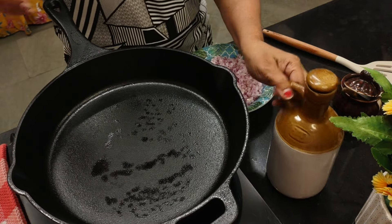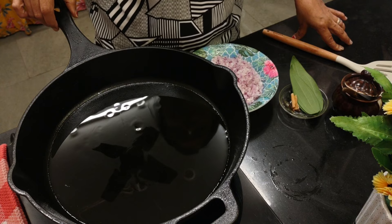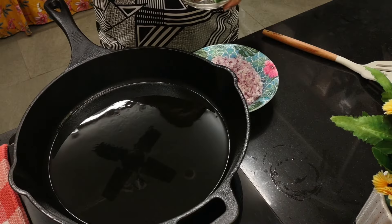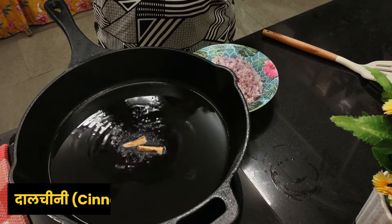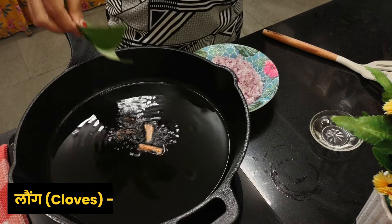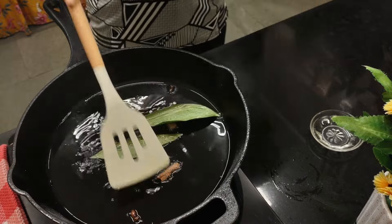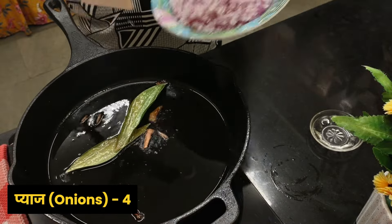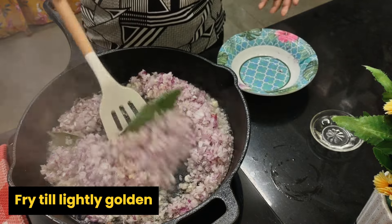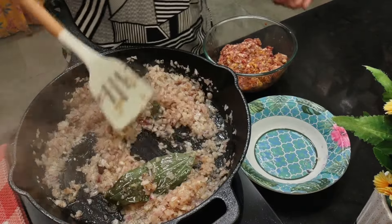Now let's put the stove on. Let the pan get hot, then pour some oil — about four tablespoons. Once the oil is hot, add cinnamon sticks, two pieces, about four cloves, and two bay leaves. These bay leaves are fresh from our garden. Then add four chopped onions and fry until lightly golden.